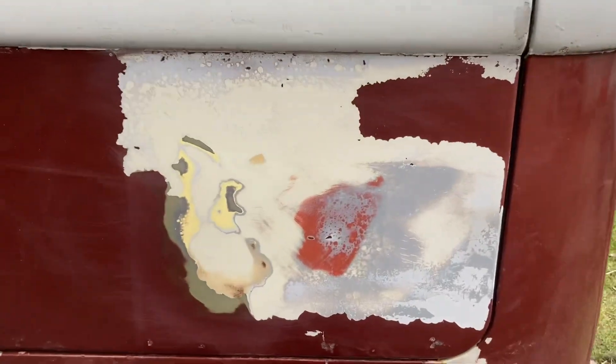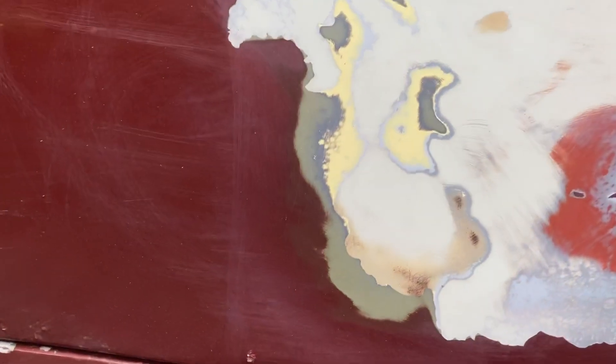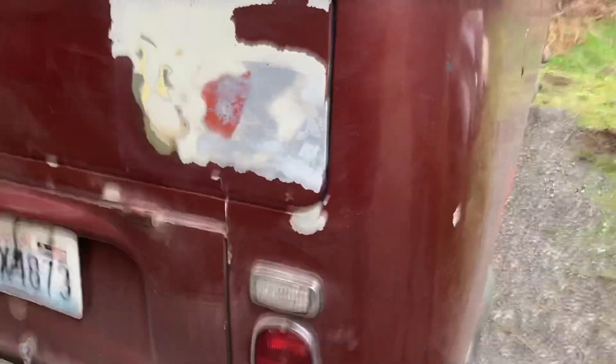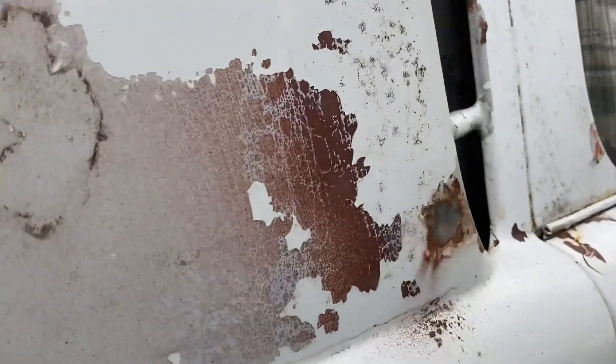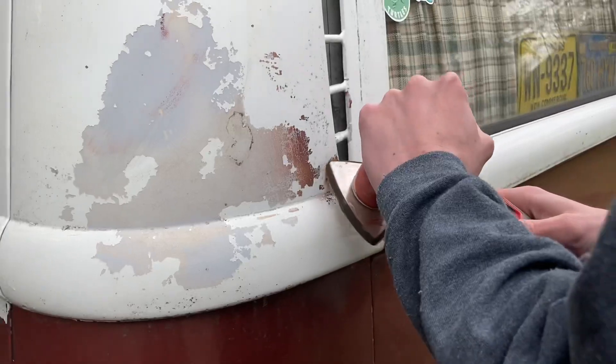We're kind of finished for today. We got quite a bit of the red paint off. The stuff up here is stubborn, so we sanded it down. It was metallic green under there — so it was red, then green, yellow, white, and they painted over a lot of gray blemishes with red. We found a couple of bare metal spots, so we're gonna sand those down and paint over them to keep this car rust free.